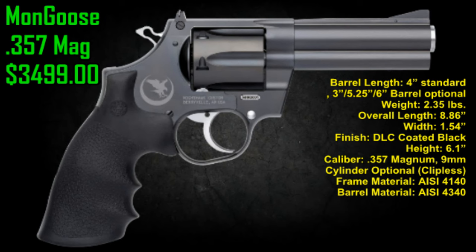Cylinder gaps on these are very low. Standard ones are like .007, but the gap on this is like .003.